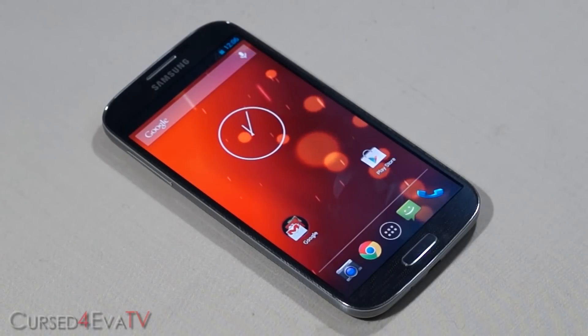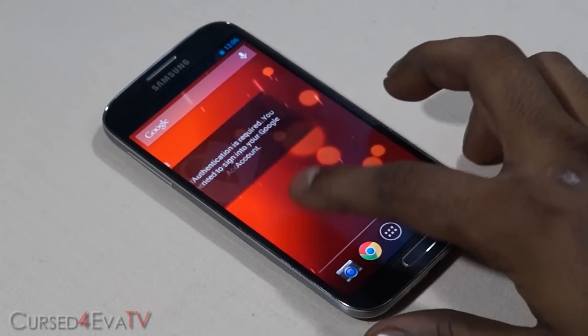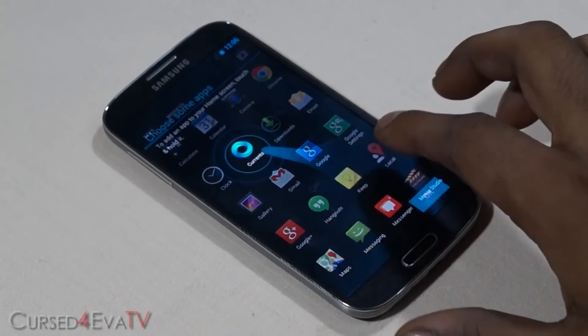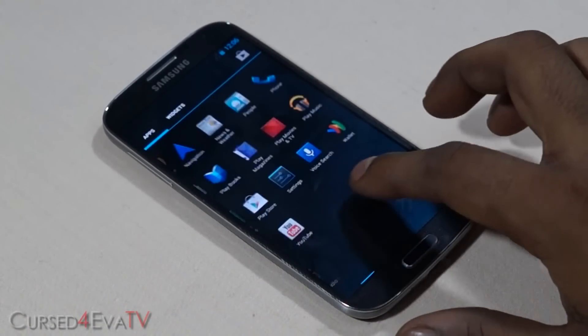Hey guys, Ash here from CursePower.com, and in this video I'm going to be showing you how to flash Android version 4.3 onto your Galaxy S4 i9505.